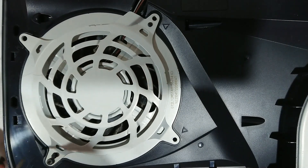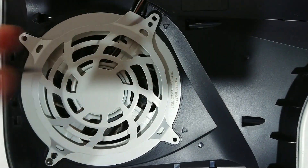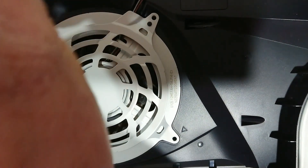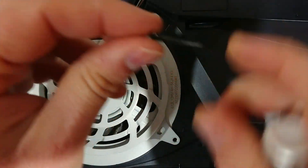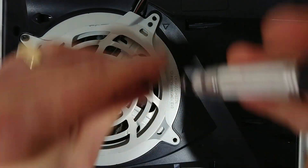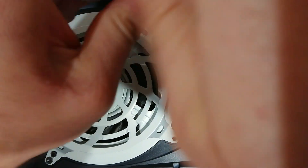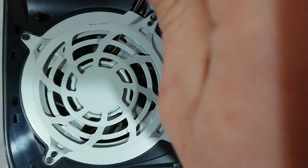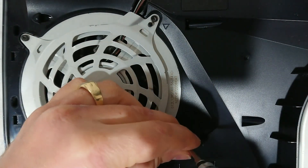Make sure you line it up, because otherwise you'll thread the plastic. If you thread the plastic, that will make it a whole lot more difficult getting it all back in. Second one, top right-hand side. And now these two should be the same. Bottom left-hand side.